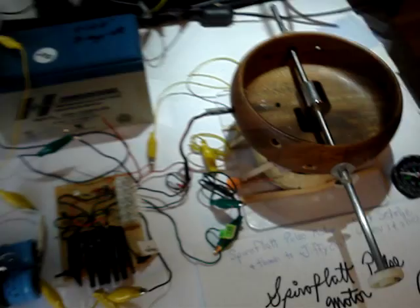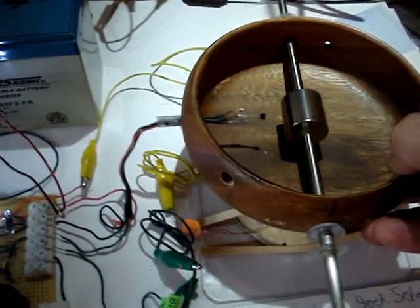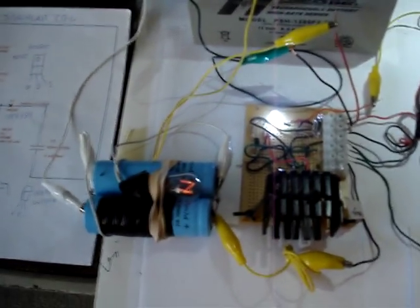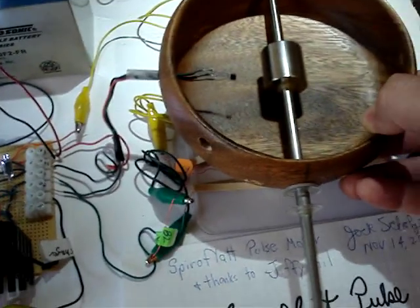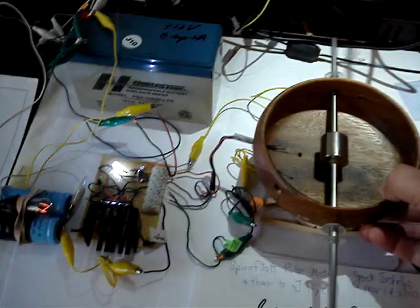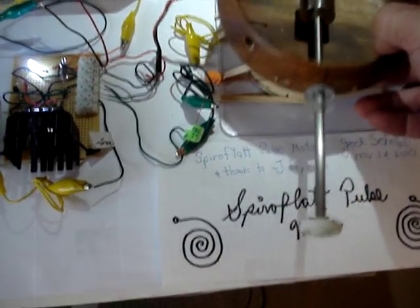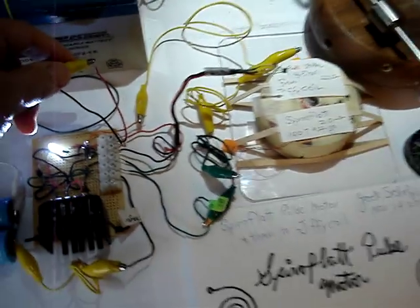Get some power applied to the thing here — there we go. It probably goes about 10,000 RPM at least. It's sort of out of control here. So there it is — a lot of power for a small amount of coil. Thanks a lot for watching, and thanks to Jiffy Coil.